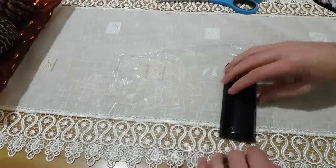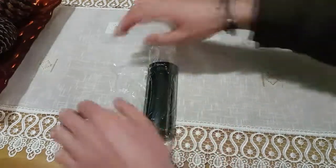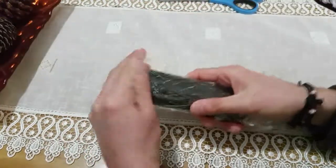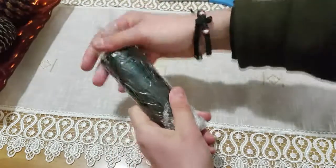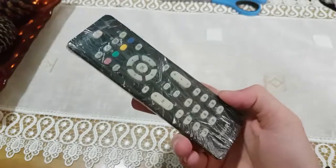After, put the remote on one side and start rolling until it is totally covered. By this home hack your remote will stay clean and work better.